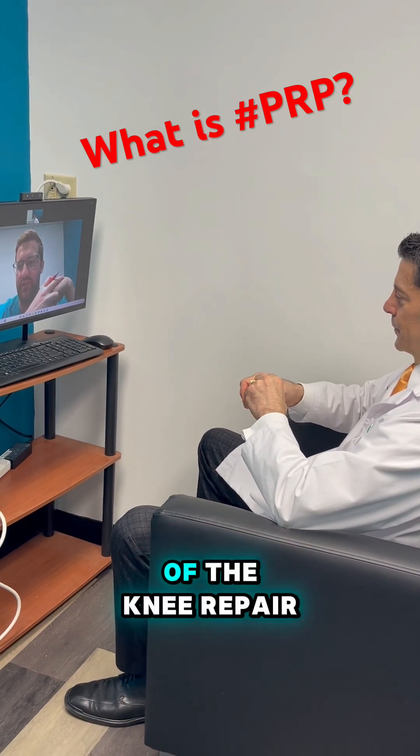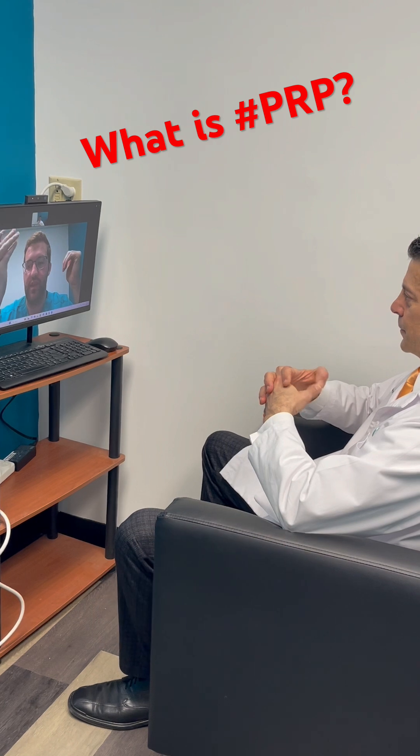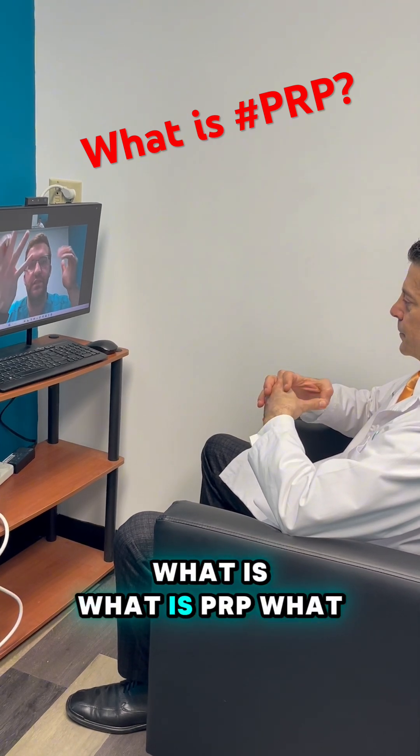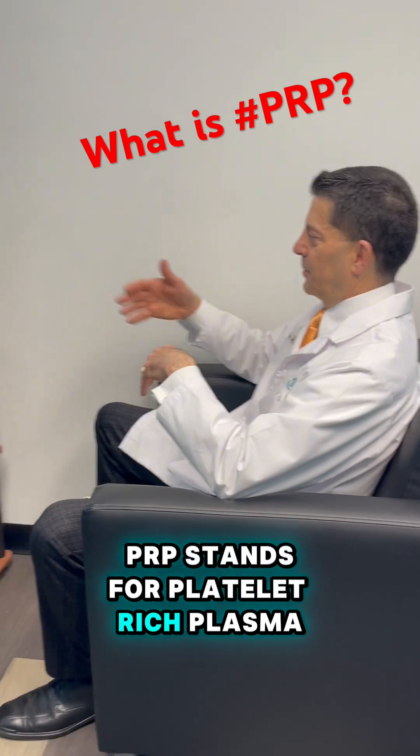You mentioned some of the components of the knee repair, not knee replacement program. What is PRP? PRP stands for platelet-rich plasma.